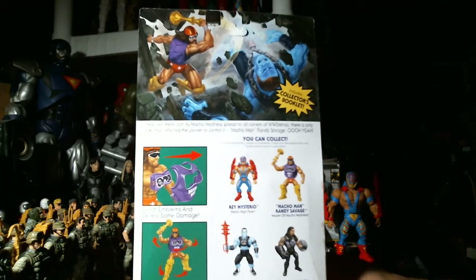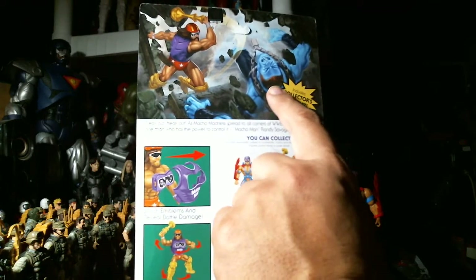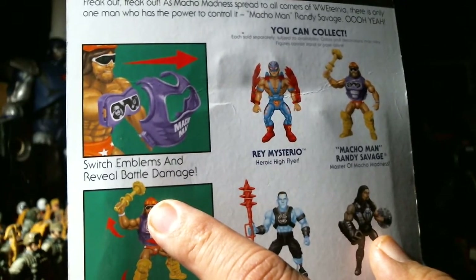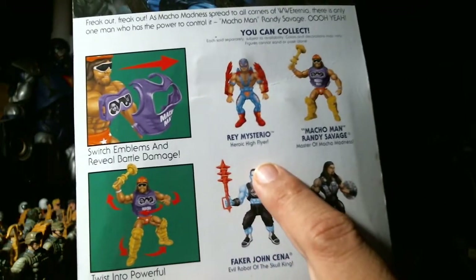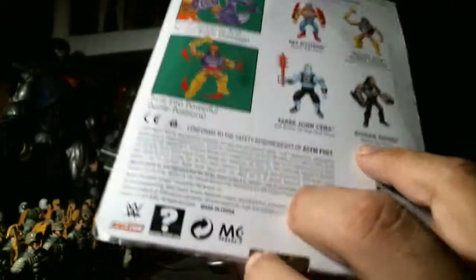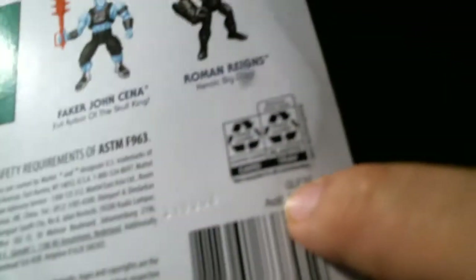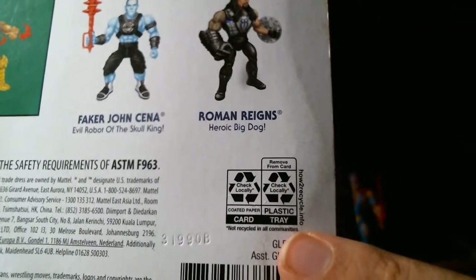In the last video the tripod broke but we've fixed it with super glue and hot glue — it should last many years. Macho Man is beating up Faker. John Cena comes with a collector's booklet that says switch emblems and reveal battle damage, strange twist into powerful battle position. Also available: Rey Mysterio, Faker, John Cena, and Roman Reigns. Yin and yang approved, WWE dot com, and it is recyclable — card and tray.